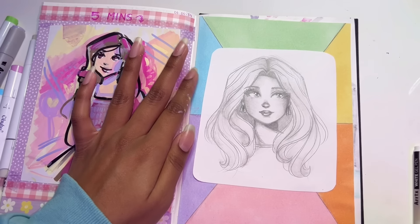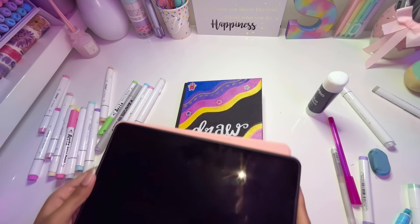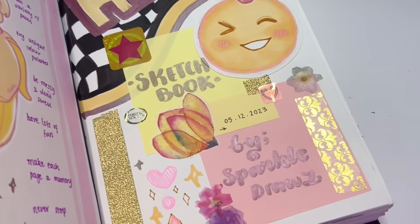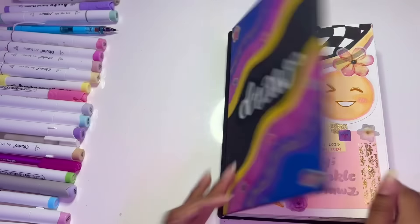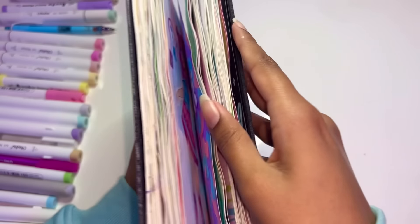Now it's time to glue this drawing in. And there's just one more thing I want to do — go back to the very first page of my sketchbook. The date is the 6th of April and we're going to mark that over there. So this sketchbook I started on the 5th of December and I finished on the 6th of April. And this whole time, this sketchbook has brought me joy.